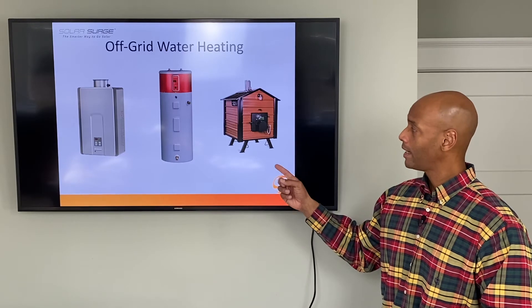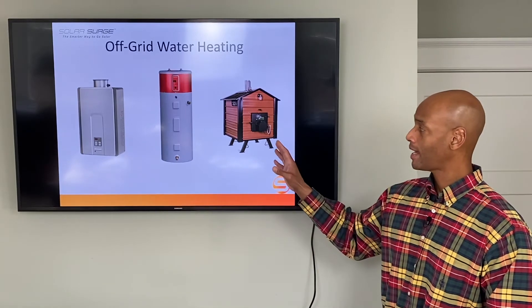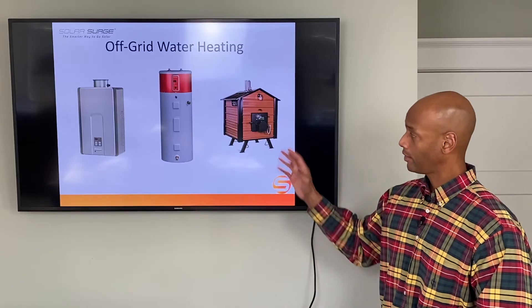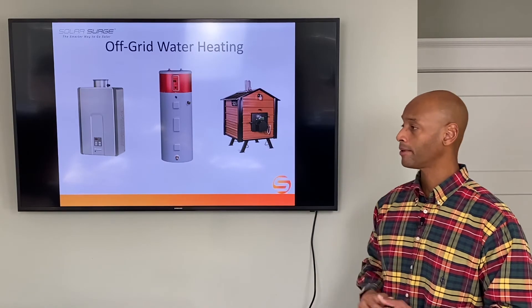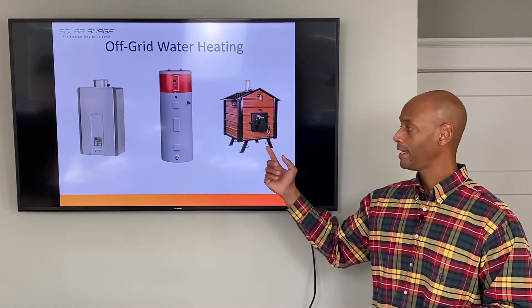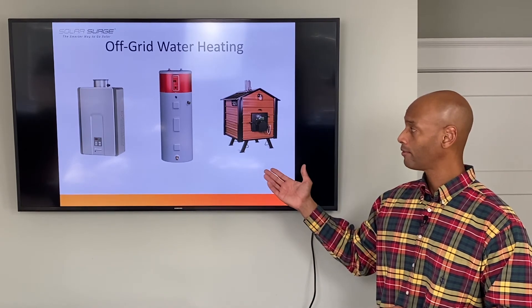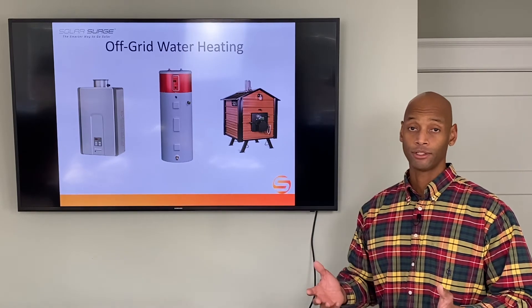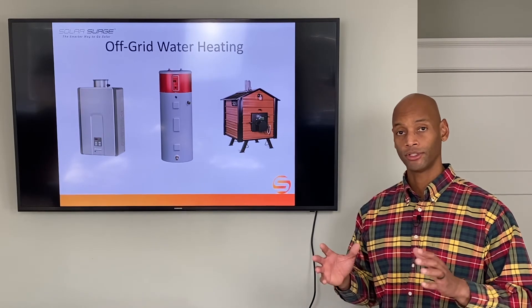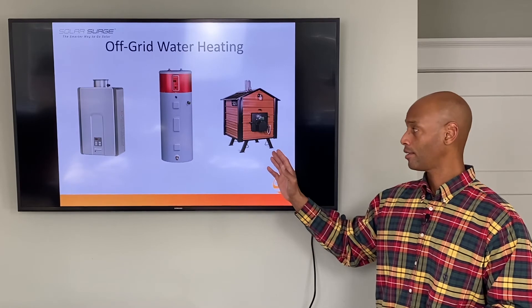The third option is the outdoor wood furnace boiler — essentially an outside combustion chamber fed by timber, typically oak logs. You place a couple of logs per day into the unit, and your plumbing system is modified to send cold water out to the furnace, around the combustion chamber to be heated, and then back into the home wherever hot water is demanded. One great benefit is that it's truly renewable — as long as you have a good source of timber and don't mind chopping, splitting, and storing the wood, you could conceivably have hot water for years indefinitely.